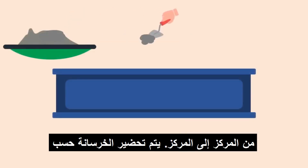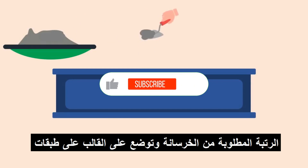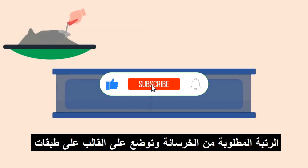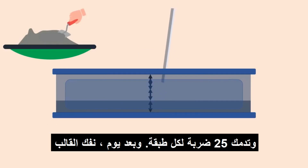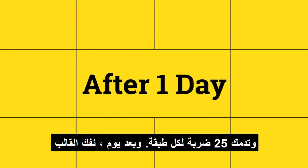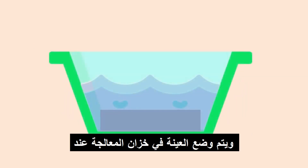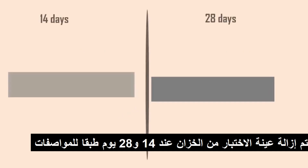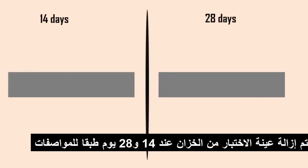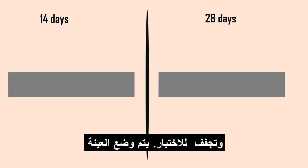The concrete is prepared as per the required grade and placed in the mold in layers, tamping 25 blows for each layer. After a day, the mold is removed and the specimen is placed in a curing tank at a temperature of 27 ± 2 degrees Celsius. Depending on the requirement, the test specimen is removed from the tank and dried at 14 and 28 days for testing.